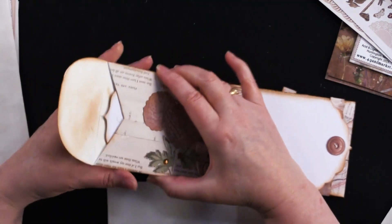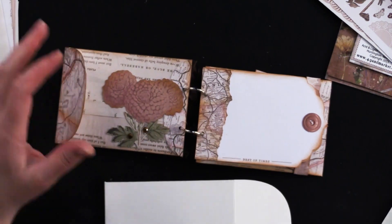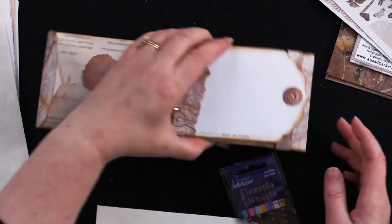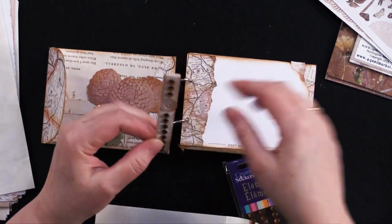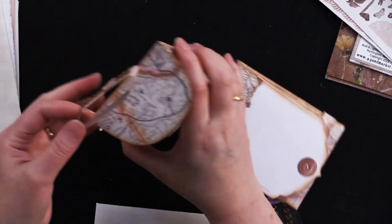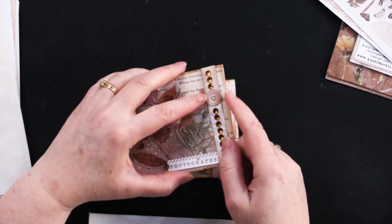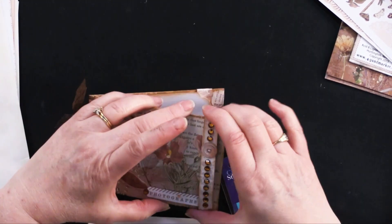You can write little messages and notes, put gift cards in there. I added some laser-cut pieces to decorate the inside, and these little 5-millimeter crystal stickers are self-adhesive little borders. I took a strip of the 6x8 paper pack cardstock and cut it into a half-inch wide strip, then wrapped it around, glued the ends at the top, overlapped them, and covered that little overlapping piece with one of those little laser-cut pieces.